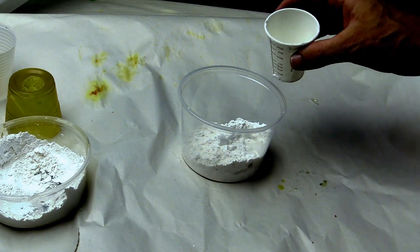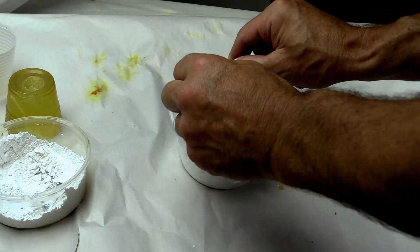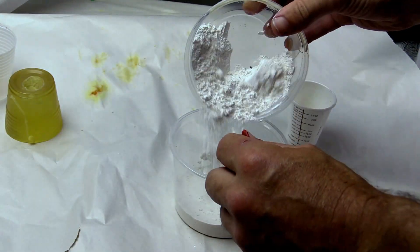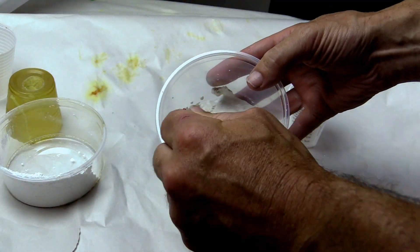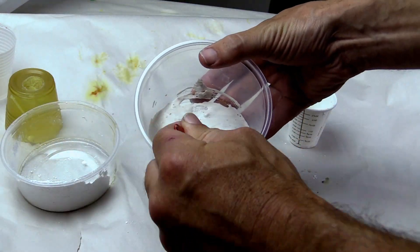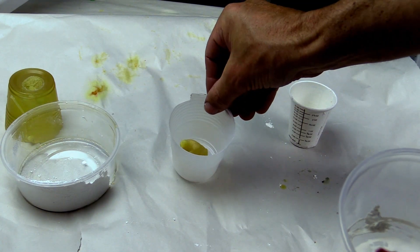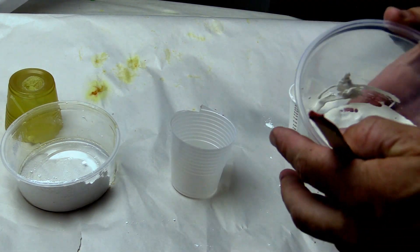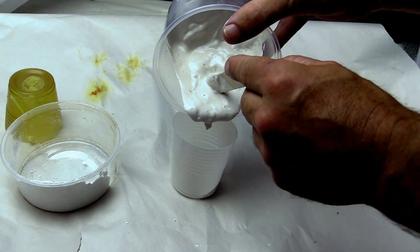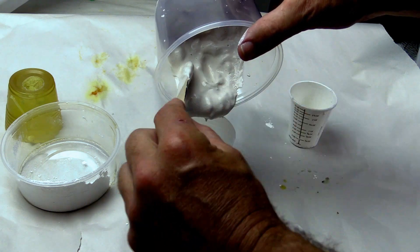Now we make the disposable Composimold plaster mold using the wax. Mix the Composimold plaster with water at about two and a half parts by weight or volume plaster to one part water. I typically just eyeball it and make it as thick as possible while still being pourable. Place the wax eagle into another mold box or a cup, pour the plaster around the wax figure, and let this solidify for at least an hour — two hours or even overnight is better.